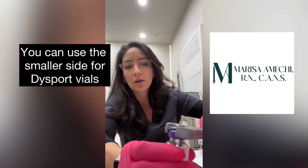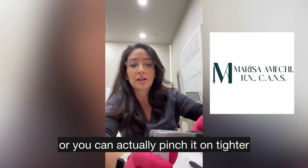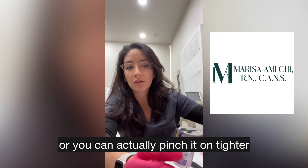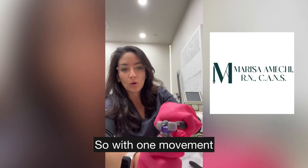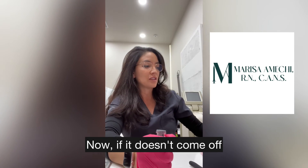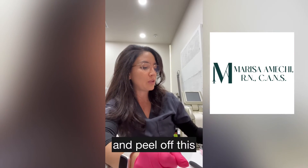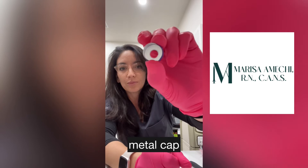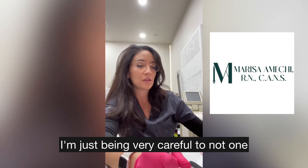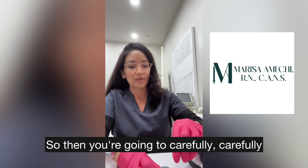Then you take your bottle decapper — I'm using the 20-millimeter side — and pinch the cap with the decapper, being very careful not to apply too much pressure, because you can pinch it on tighter or break the glass. With one movement, twist your wrist and it should come right off. If it doesn't come off, you can use the sides of the decapper to peel off the foil and the metal cap, being careful not to cut your fingers and not to break the glass.